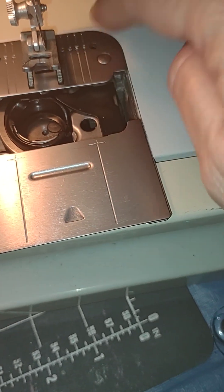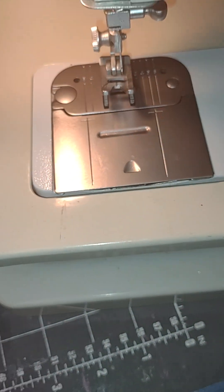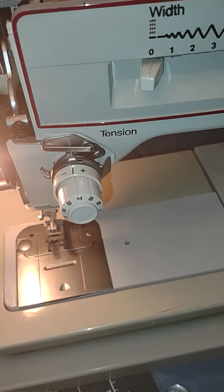It goes under there, pops in, and then this just slides shut. And I will wipe off that extra oil in there from the bobbin race area.